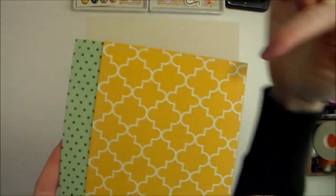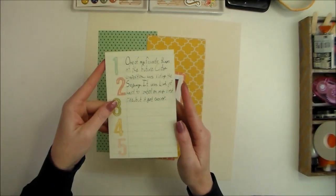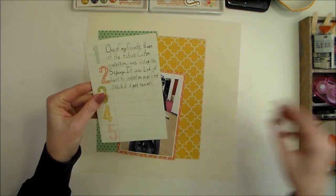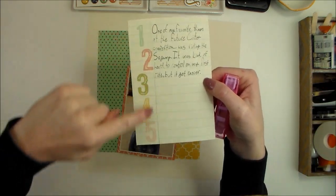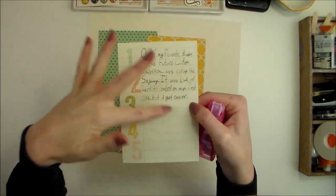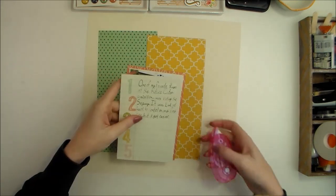As you can see, I've stitched around the perimeter of these papers. I also have this journaling card that I cut from one of the pattern papers in the Posh collection. I drew a pencil line here because I didn't want these numbers showing, and had my daughter write a couple of her thoughts about riding the Segway.